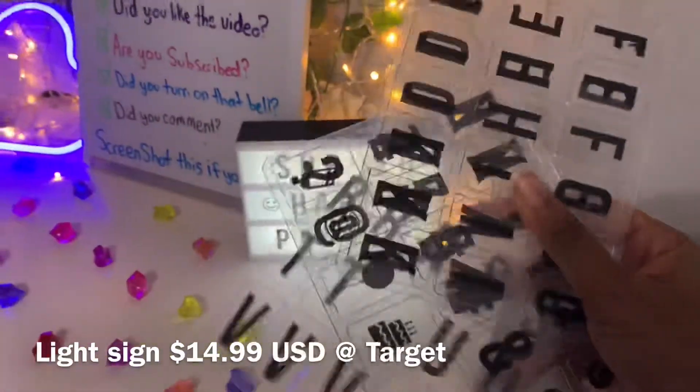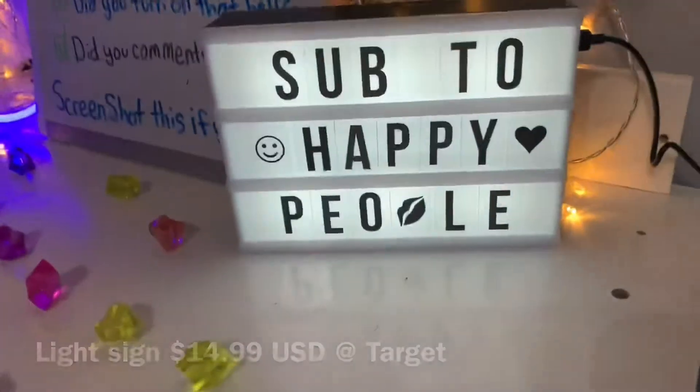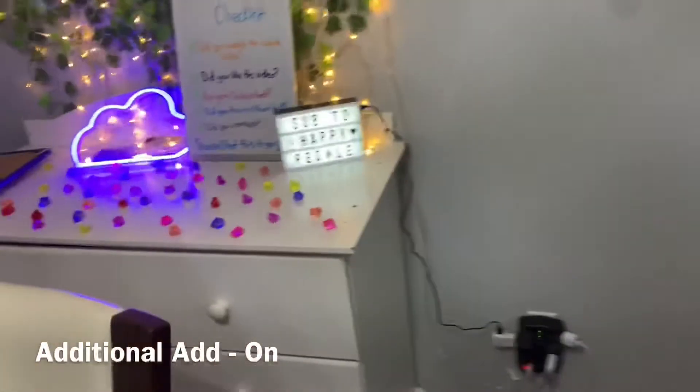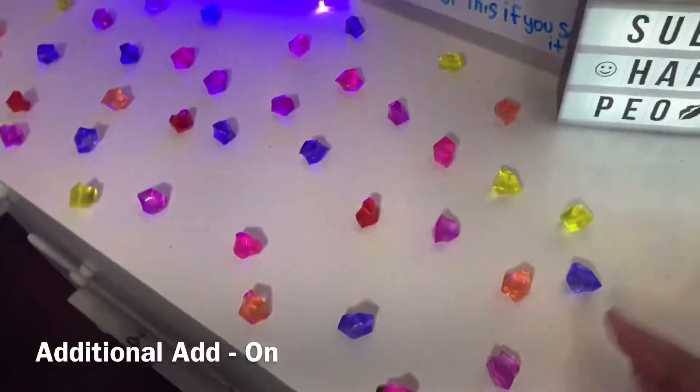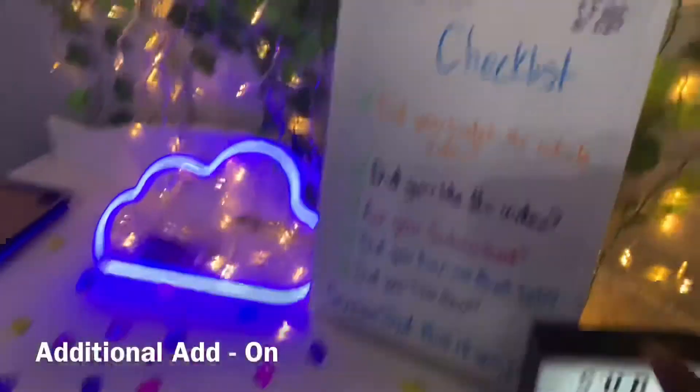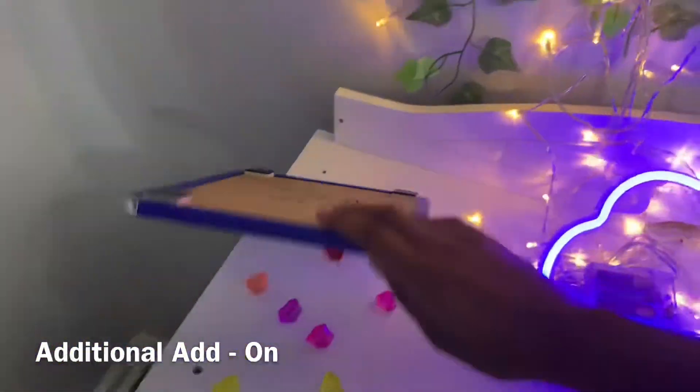The light sign was $14.99 from Target and it came with these little things that you can use to decorate. Some of the other decorations you see in here — these are actually for a fish tank — came from Walmart a while ago. A few other items also came from Walmart.